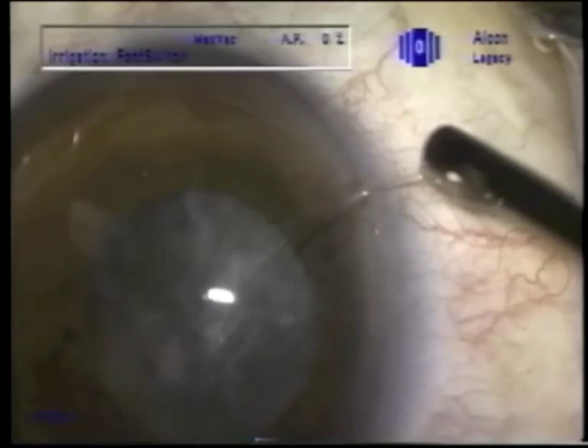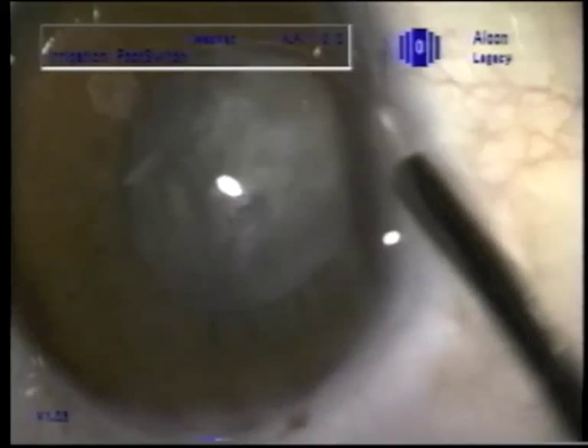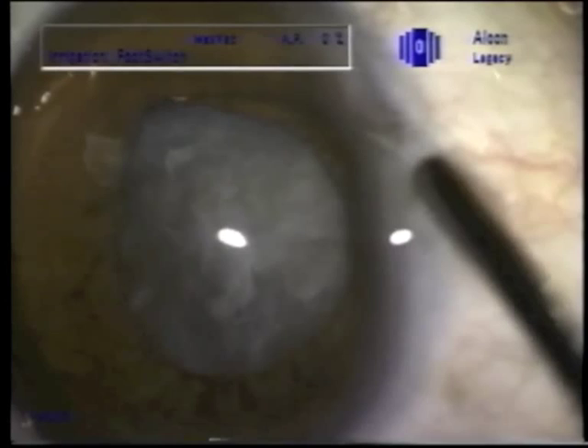This is a historical tape from 1999 showing posterior assisted levitation. We knew that the zonules were weak here after capsulorhexis, which we've edited out, so we decided to put in a capsular tension ring before starting phacoemulsification.